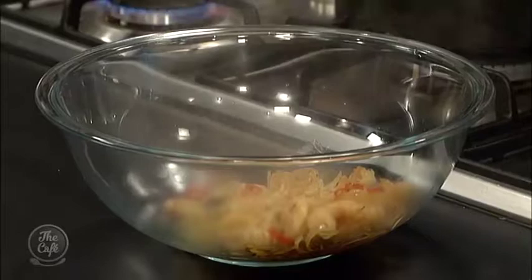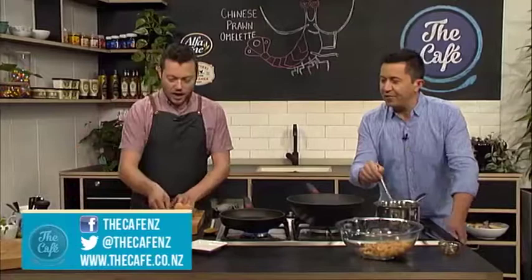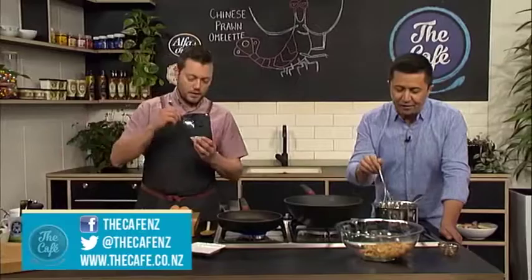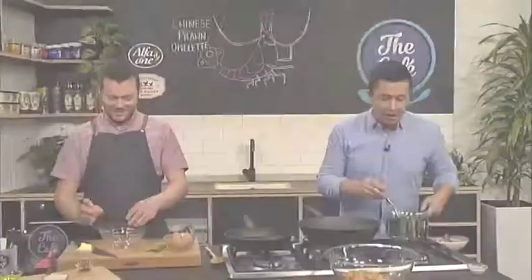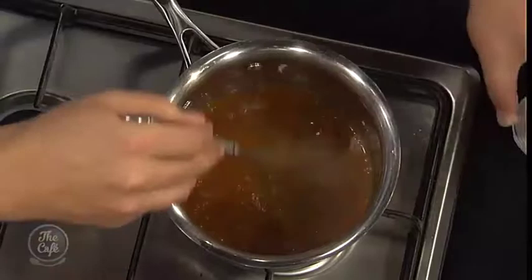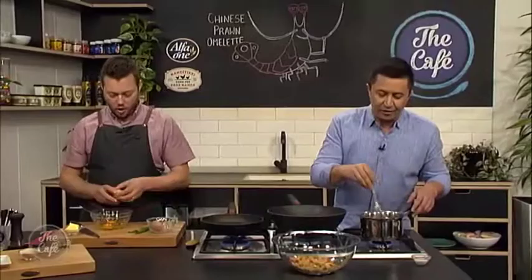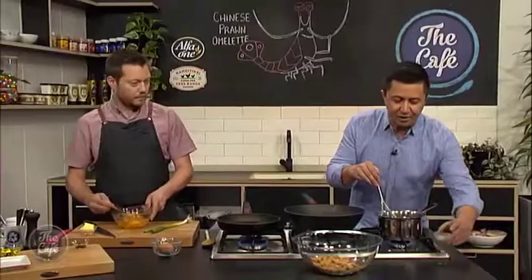We're going to slowly warm this pan for the omelette. The corn flour slurry - just get some water and add this to the sauce. It's just starting to boil now, so we'll add the slurry in. So as the flour cooks out, it's going to start thickening. We want a nice pouring consistency so it's going to stick to the outside of the omelette. But you don't want it gloopy - just add a little bit at a time.